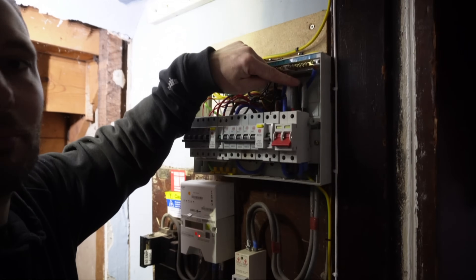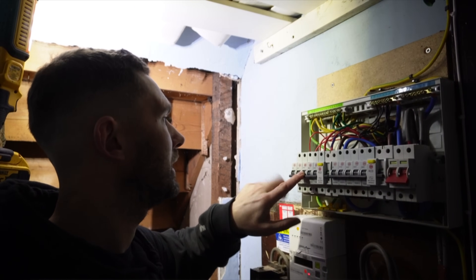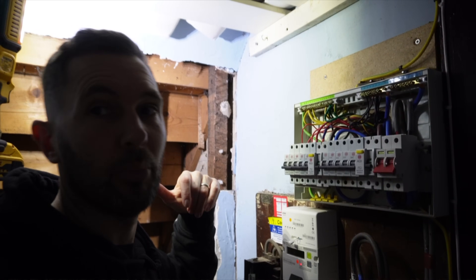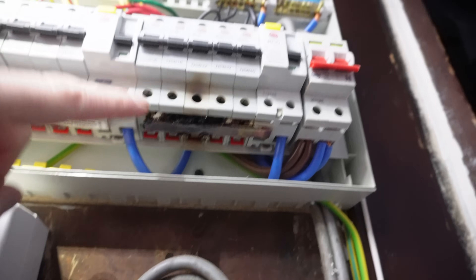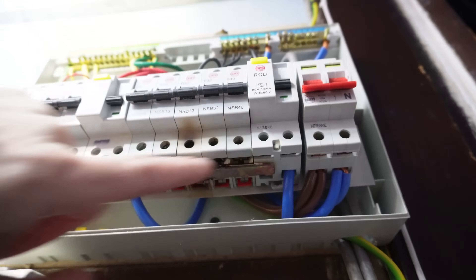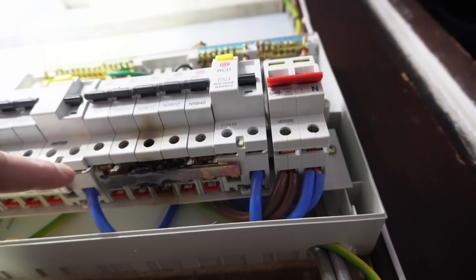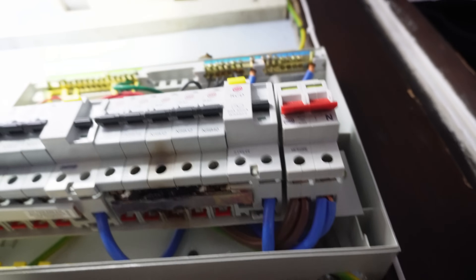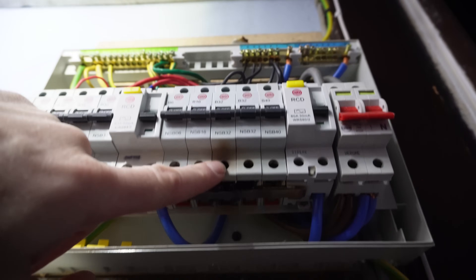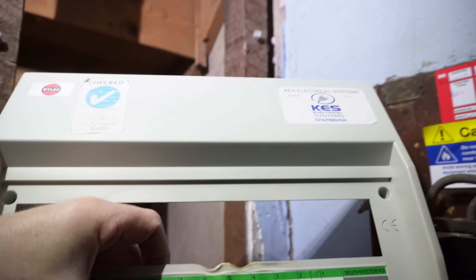We've got 16mm tails, so we'll upgrade those anyway. Ring, cooker, water heater - I'm guessing another 6-amp here, another 6-amp - so obviously one's a lighting circuit and one potentially is the boiler. But as you can see, we've got the burnout here at the bottom of the consumer unit, so the clients are actually really, really lucky to have caught this in time.